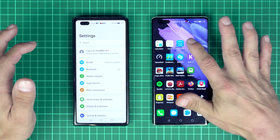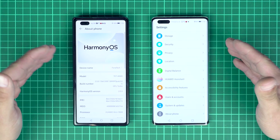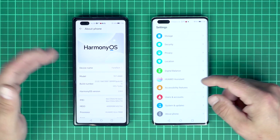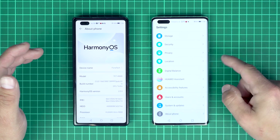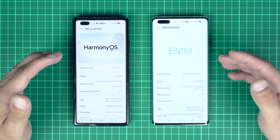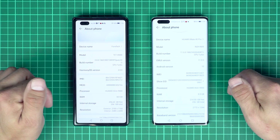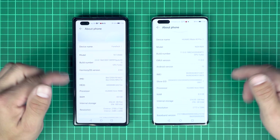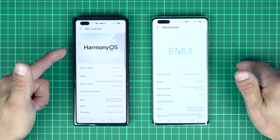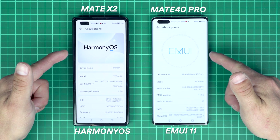First I will show you the devices. I know these are different devices, but I don't have two Mate X2 smartphones. So this is the Mate 40 Pro and this is the Huawei Mate X2. The important thing is, brothers, that both have Kirin 9000, both have 8 gigs of RAM, and the resolution is about the same. So: Mate X2 with HarmonyOS 2 and Mate 40 Pro with EMUI 11 and Android 10.